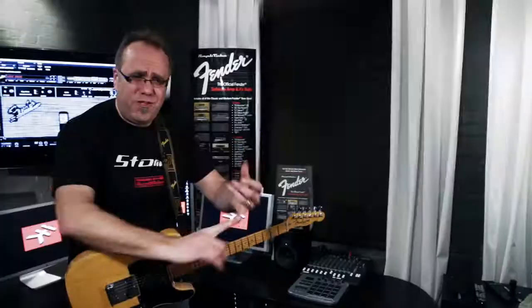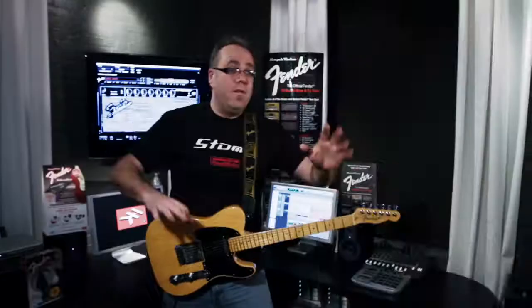Next thing you know, you've got four amps at your disposal. There's four different amps in there — you got a Fender Twin, one of my favorites is the Supersonic. You got cabinets you can deploy, four different effects in there — a little fuzz action, a little delay.